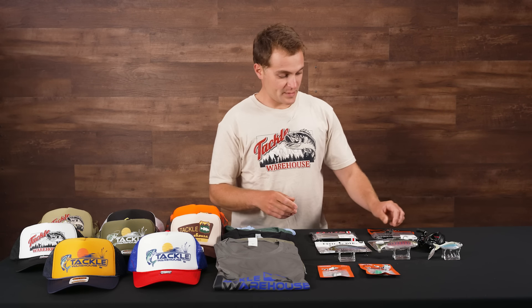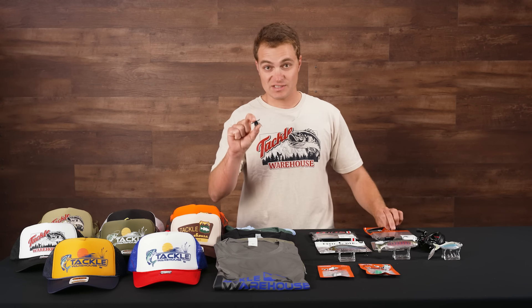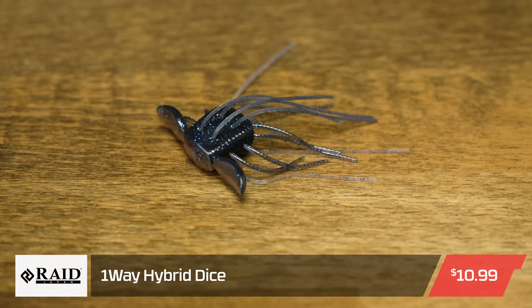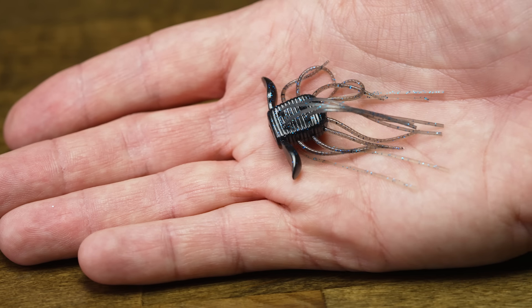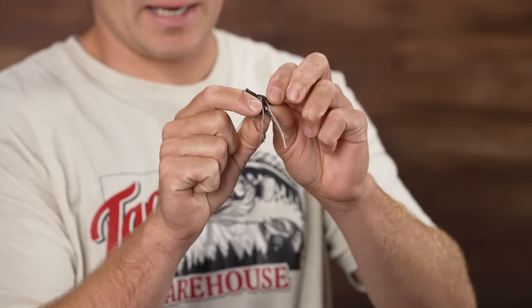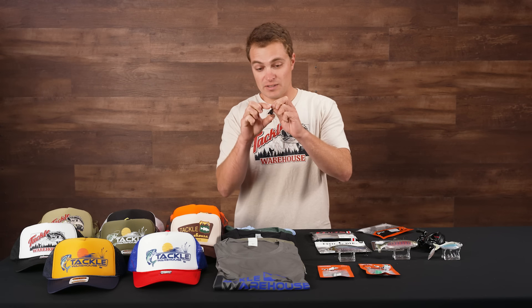Next up from RAID Japan — this is kind of piggybacking on one of the big new trends in bass fishing: dice baits. This is the One-Way Hybrid by RAID Japan. It's a super high-density soft plastic bait, kind of a creature bait with all these appendages coming off of it. It has these two pronounced little flaps up front that are going to move a ton of water.